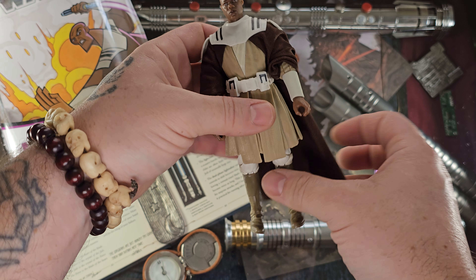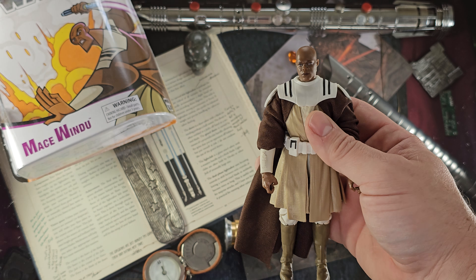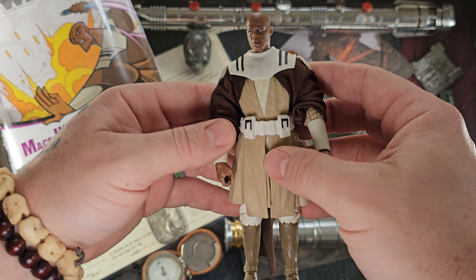Mace Windu was known for being one of, if not the best, lightsaber users and Force users around — very, very powerful. As we see, he bested Darth Sidious in a duel in Episode III, so he was not somebody to be trifled with.